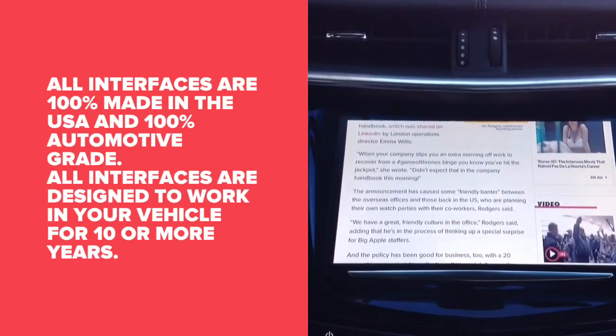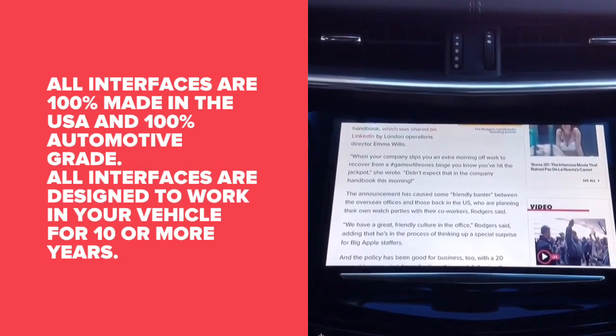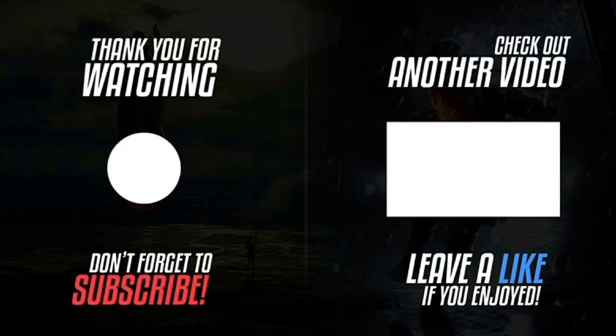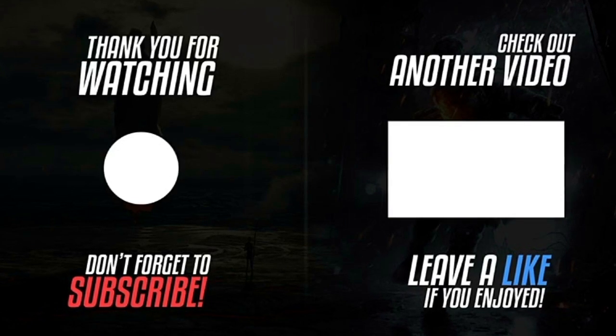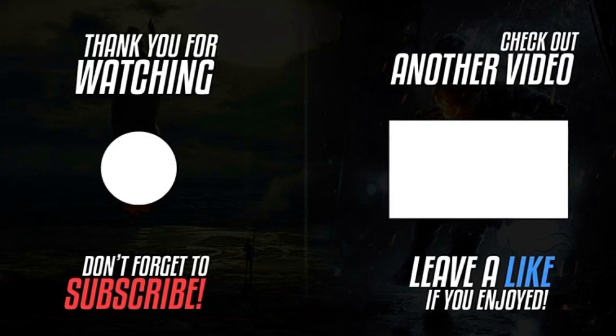All interfaces are 100% automotive grade. These interfaces are designed to last for 10 years minimum. Thank you for watching. Please click the round logo on the left-hand side of the screen to subscribe. If you want to watch another video, click the video on the right-hand side. If you enjoyed this video, please share and leave a like and a comment. Thank you.